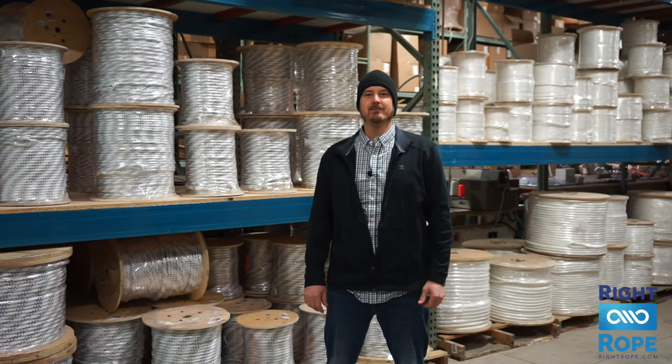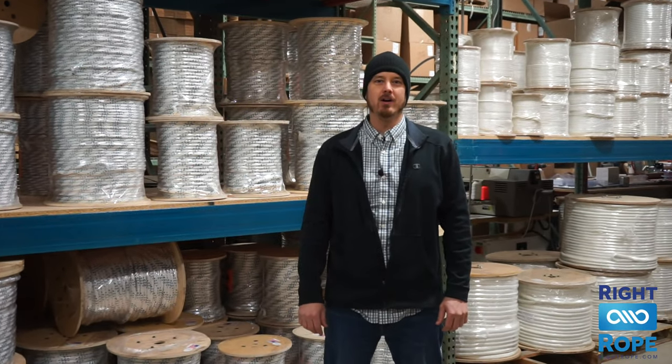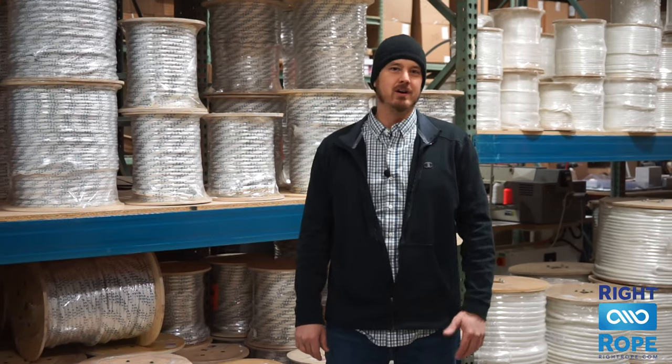Hi, I'm Phil. If you're looking for the right rope at the right price for all of your cable pulling needs, we have you covered here.